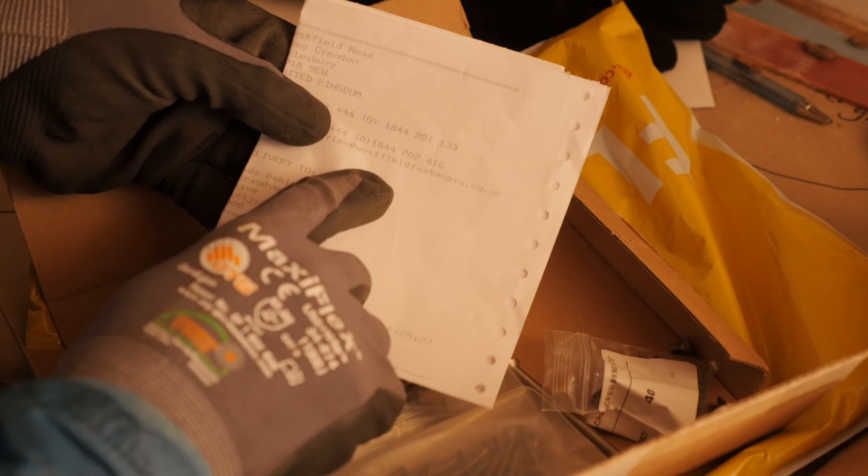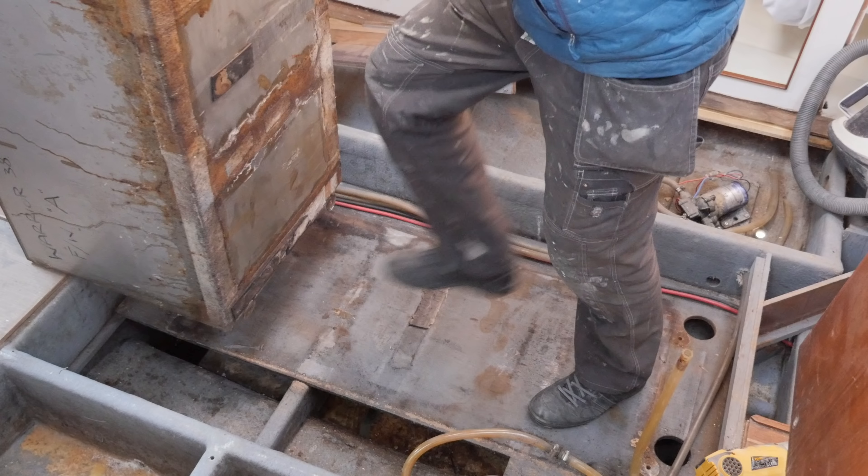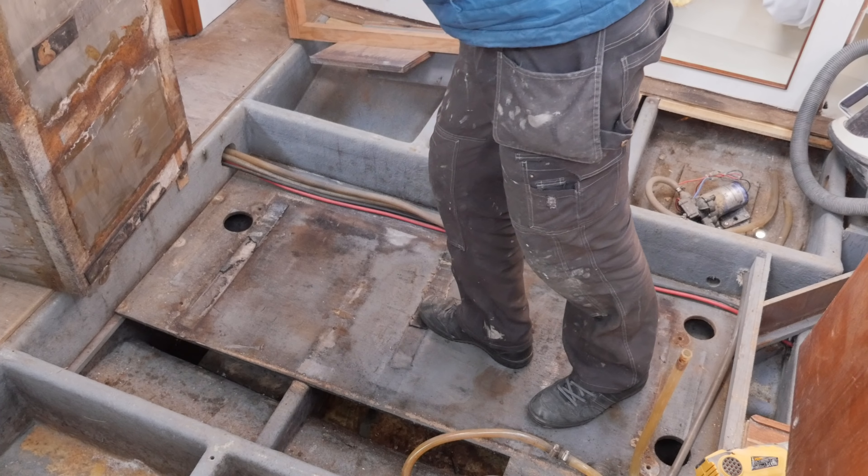As you might recall from last weekend's video, I ended up removing the old water tank and then started scrubbing the inside of the hull. The hull is basically as clean as I'm gonna get it, so this weekend I'm gonna start sanding and then apply paint. But first, let's just get this old water pump out of the way.